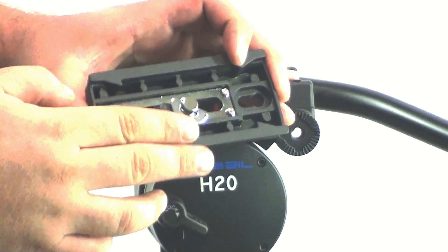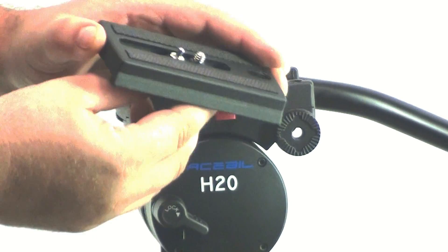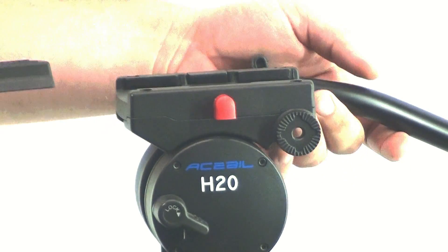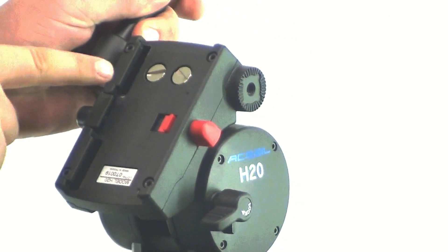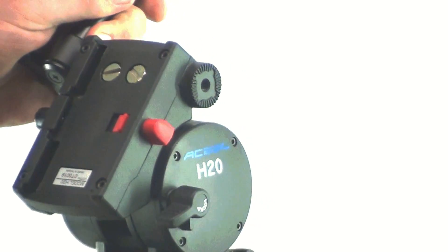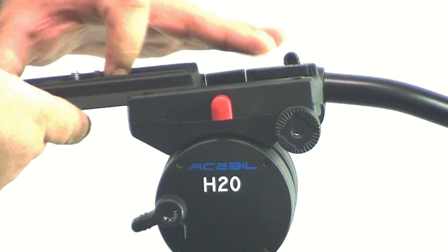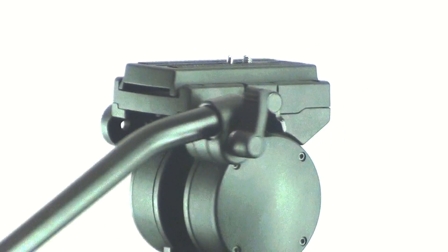Using the camera screw and the video pin, mount your camera to the slide plate. Also included are two spare camera screws mounted in the head for your convenience. With your camera mounted securely, slide the plate back into the head and tighten the slide plate lock knob securely.